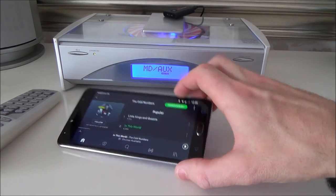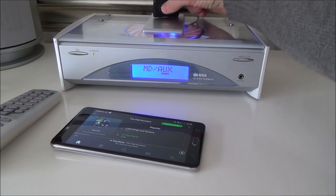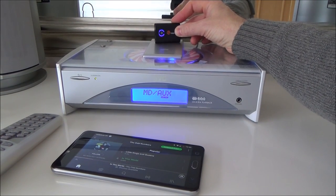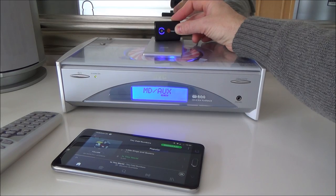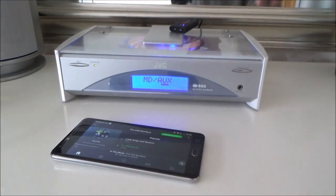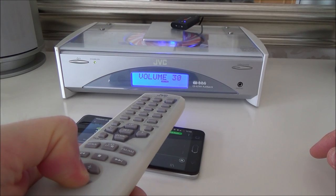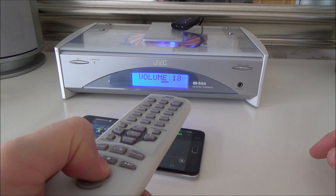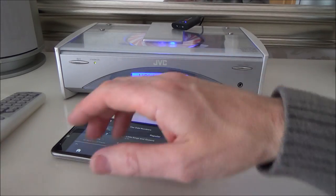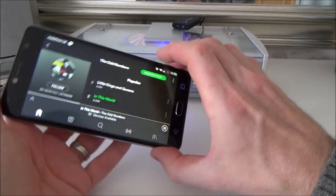I'm going to press play, and at the moment it's going to be coming out of my phone speakers. We're just going to press this button on the Bluetooth receiver. It's looking now for a device — and there we go. You can see it's automatically connected up because I've previously connected it, and now it's coming through on the speakers. Obviously to control it, you won't be able to press stop on the stereo — it won't make a difference. The only thing you can control is the volume there. You're still going to have to control it from your phone itself.